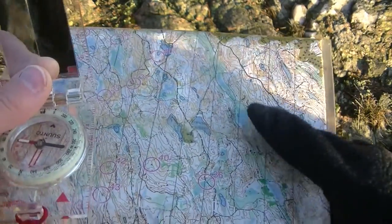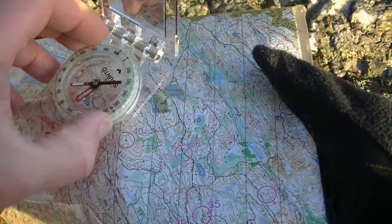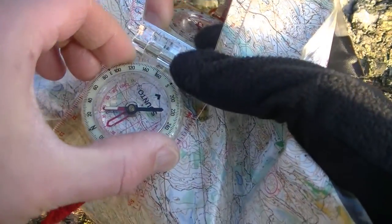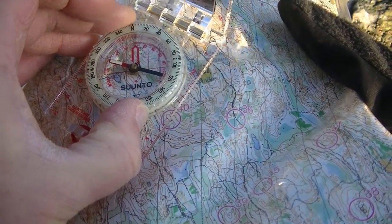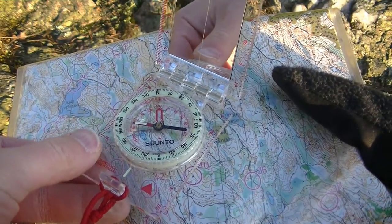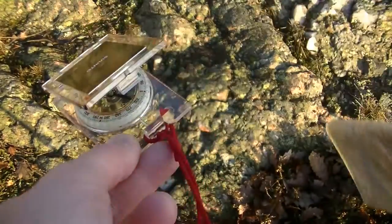That means if you want to take a bearing — let's say we are on this hill and want to go to the green area here — you just align the compass edge there, then turn the compass housing so these lines in the housing line up with the meridians. Put the needle in the house, go in that direction, and you will end up on your target without being off.